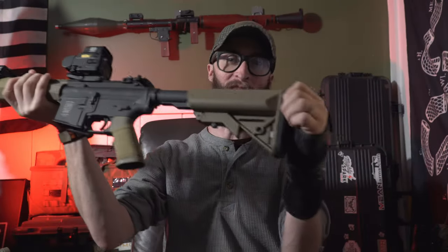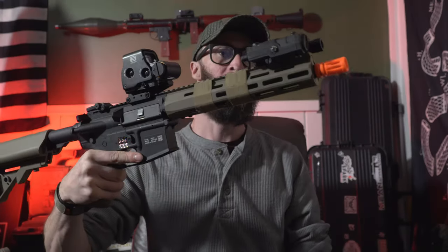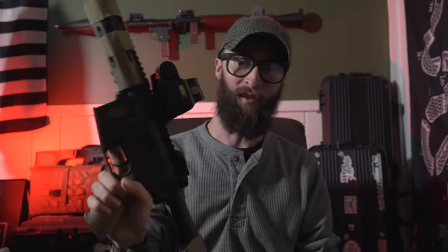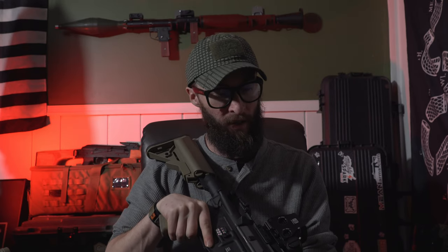Next up, this gun is from Specna Arms — this is the F03. This is an awesome choice for a beginner and one of my absolute favorites. This is my backup gun; I take it with me to the field as my backup. It is just a great, reliable gun. It's accurate and it does not have a problem keeping up with other guns out on the field that are definitely out of its league in terms of price.